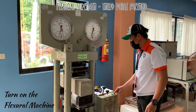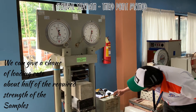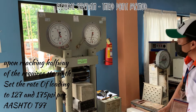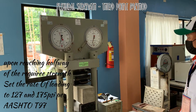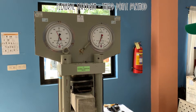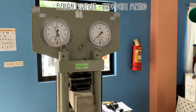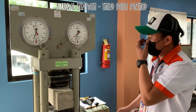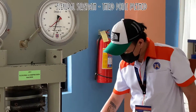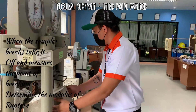Take the measurements. The reading for the first sample is 26 kilonewtons, so I'm going to write that down. When the sample breaks, take it off and measure the point of breaking to determine the modulus of rupture.